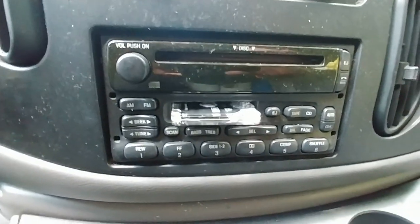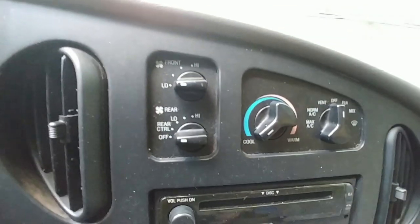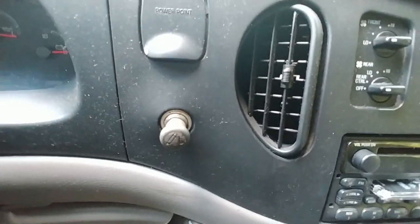The front stereo system is both a cassette tape and a disc player. It has front and rear AC, and a separate power point with a cigarette lighter.